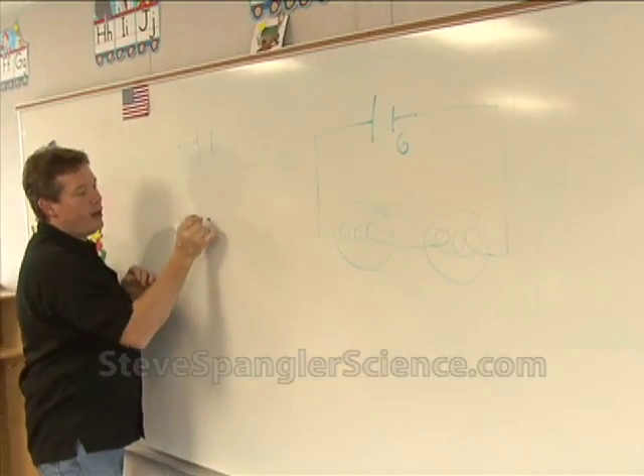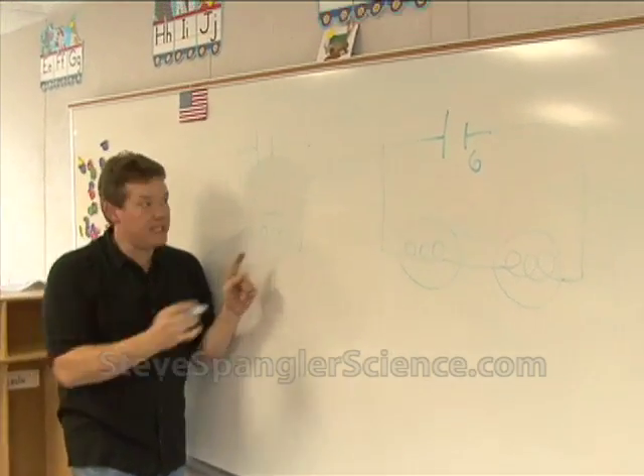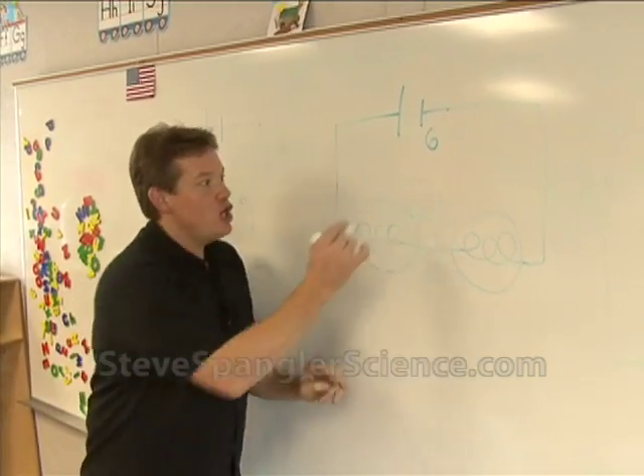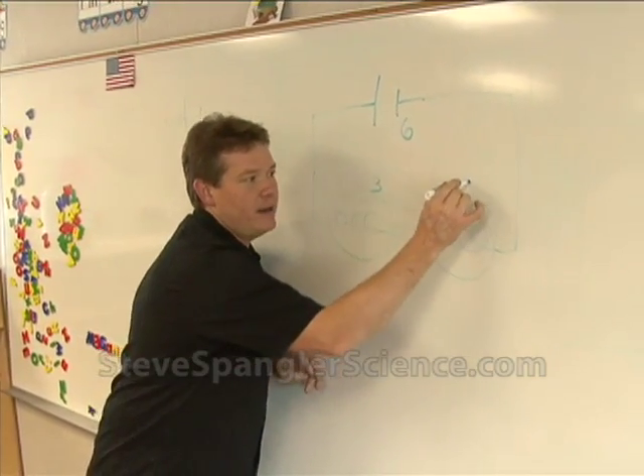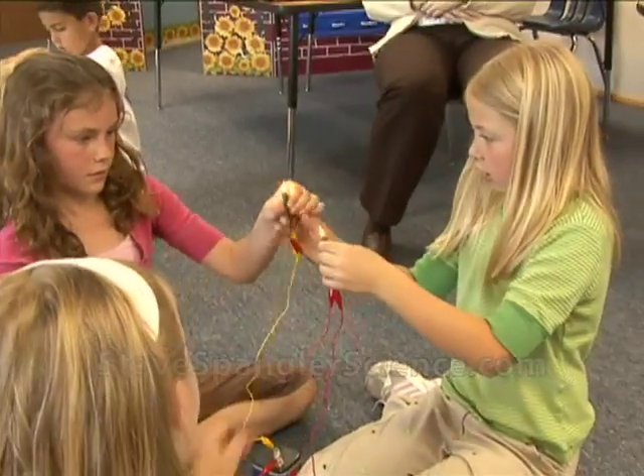When we did this circuit over here, how much electricity did that one light bulb get? Six volts. How many volts does this get? Three. Three volts. Should it be brighter or dimmer? Dimmer. Check and see. What is it? Dimmer — it's dimmer, isn't it?